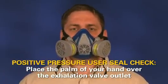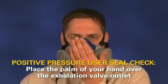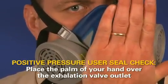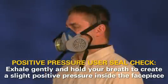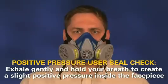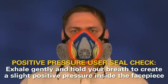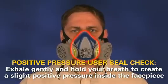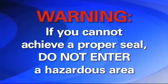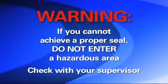Perform a positive pressure user seal check. Place the palm of your hand over the exhalation valve outlet. Do not push so hard that you distort the natural shape of the face piece. Exhale gently and hold your breath to create and maintain a slight positive pressure inside the face piece. If the face piece bulges slightly and no air leaks are detected between your face and the face piece, a proper fit has been achieved. If you detect a face seal leakage, reposition the face piece and readjust the straps, then retest. If you cannot achieve a proper seal, you are not protected and should not enter a hazardous area. See your supervisor to determine what the problem may be.